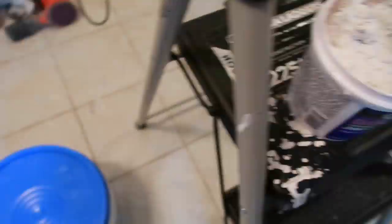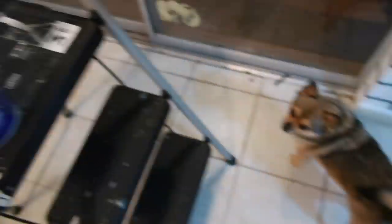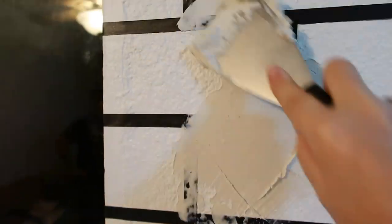I took my joint compound, put it in a smaller bucket, and you're just going to smear it with a putty knife onto the wall over the tape. You don't have to do it super thick, but thick enough that you can't really see the tape anymore. When you're done, you want to peel the tape off right away so it doesn't have time to dry.